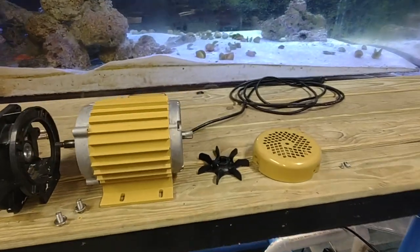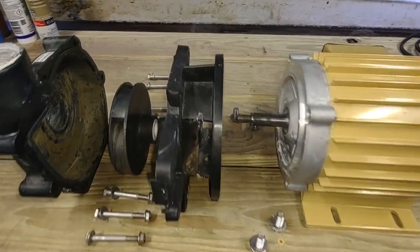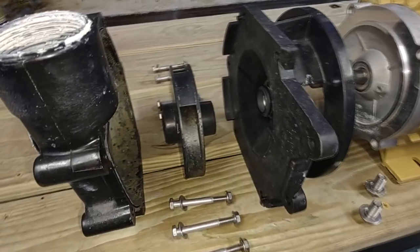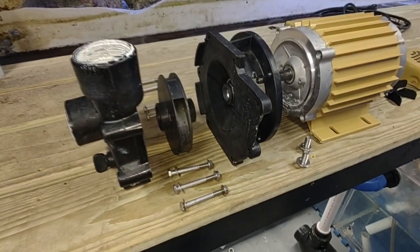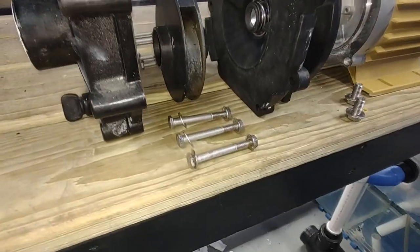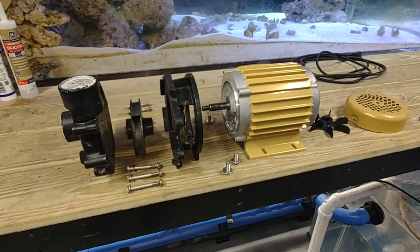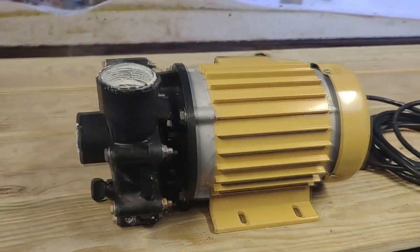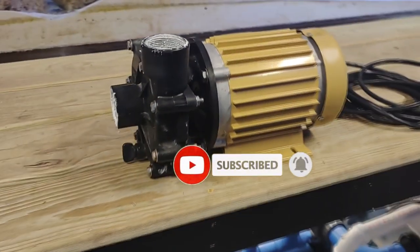Everything is laid out and ready for reassembly. The fan goes on first, then the cover plate with its screws. On the other end, the first half of the pump housing goes on with the four stainless steel bolts. Then the impeller — this one does 6,000 gallons per hour for this 1,500-gallon system, so we're using the big one. The front portion of the pump housing locks in with the six stainless steel bolts. Just like that, the motor is back together with new seals — we're good to go. Thanks for watching, see you in the next video.